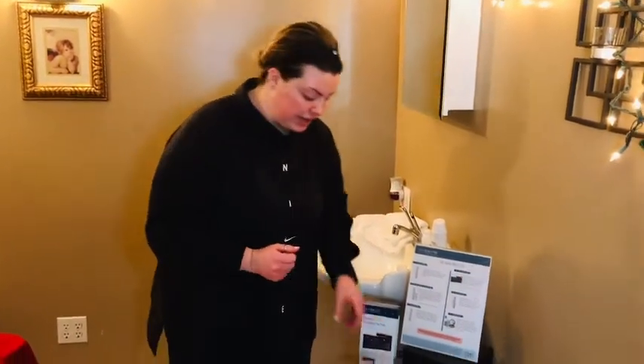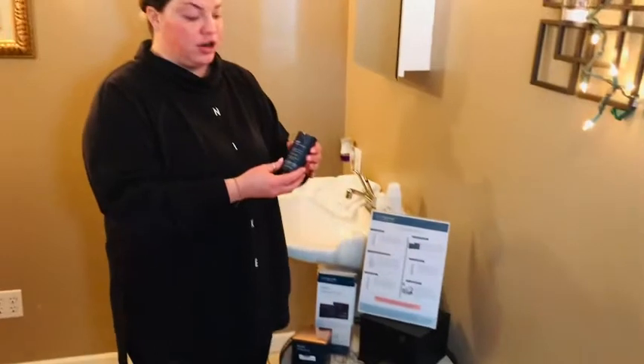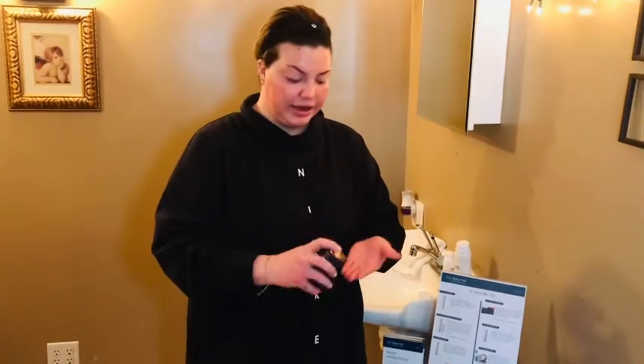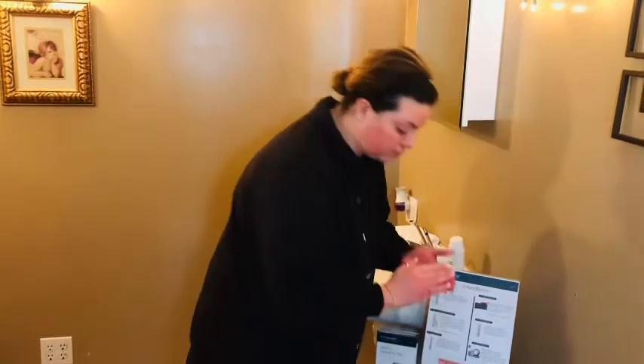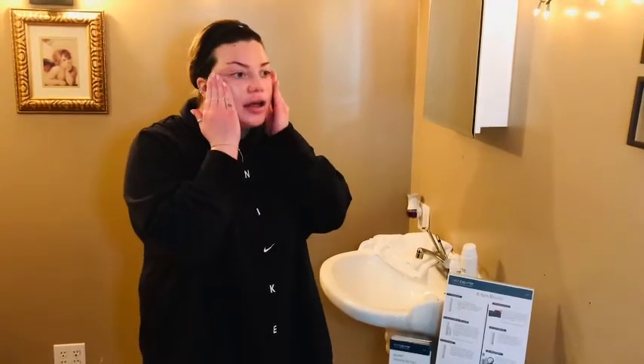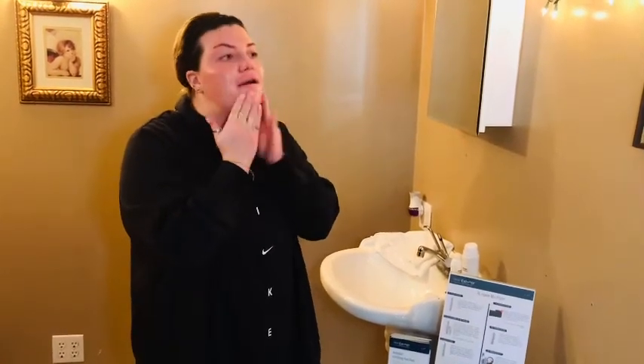We have a couple of options from Skin Better Science. If you like more thick coverage, we can go with the Sun Skin Better Science Compact — this is a tone perfect compact, so it's going to blend with the natural pH of your skin and match your exact skin color. The one I'm going to use today, since I want a lighter feel, is the new Skin Better Science Tone Smart Liquid. Similar to the compact, it blends with the natural pH balance of your skin and matches your exact skin color. You want to wait about two to three minutes for it to really match your skin tone. Just use one pump, rub it in, warm it up with your fingers so it reads your skin tone better, then apply that all over.